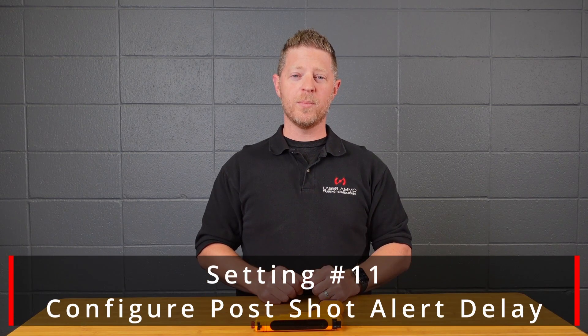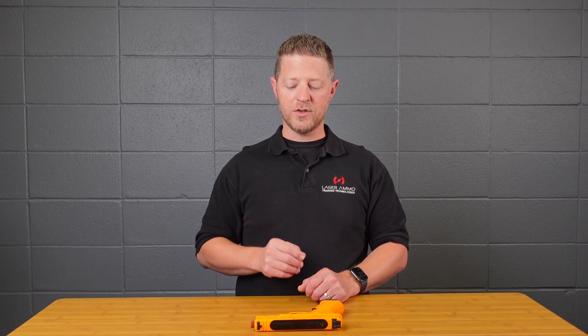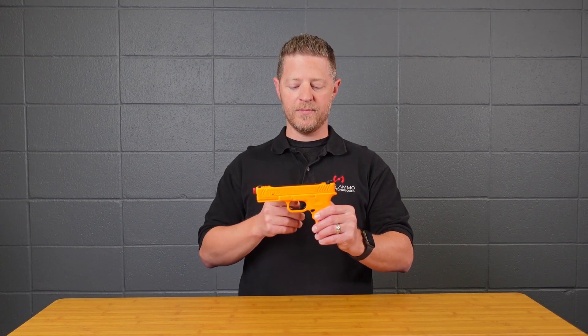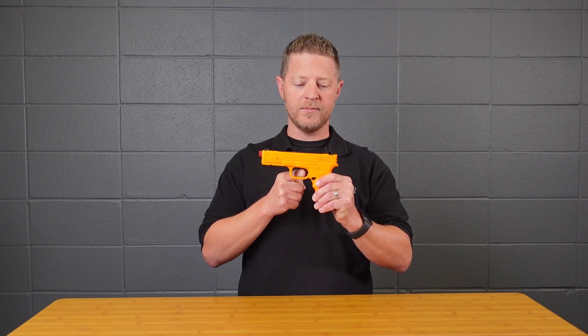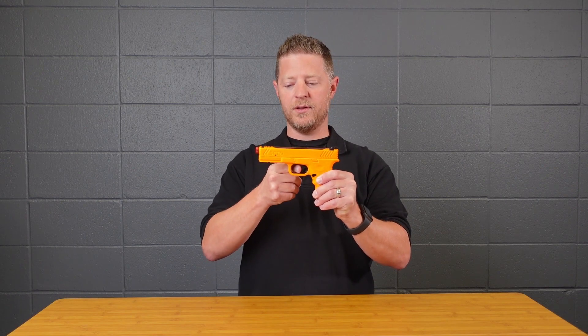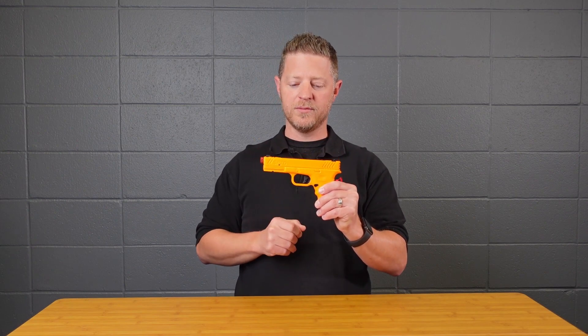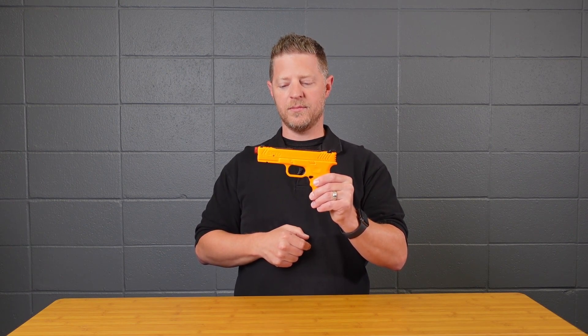Setting eleven is the post-shot alert delay — this is how long after taking a shot you can leave your finger in the trigger before it sets off the trigger alarm. The default is two seconds, but you can change it to one, two, three, or four seconds using that number of trigger pulls in the secondary menu. Enter setup, hold for 10 seconds, pull the trigger eleven times, wait for the next tone, then pull the trigger the number of times matching the seconds you want — for example, three pulls for three seconds.